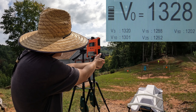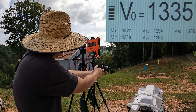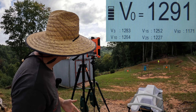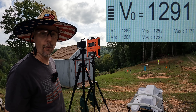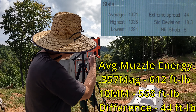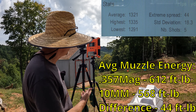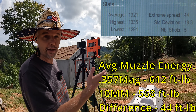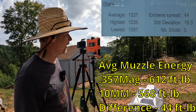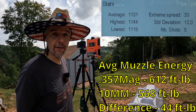Five rounds: 1328, 1334, 1318, 1335, and 1291 — that last one dropped for whatever reason, but all the rest were comfortably over 1240. The average came out to 1321 fps, even with that low of 1291. Extreme spread was 44 with a standard deviation of 18.3 because of that last round. So 1321 average, well exceeding the 1240 on the box. Comparing to the 10mm at 1131, you're talking about 190 feet per second faster out of the .357 Magnum.